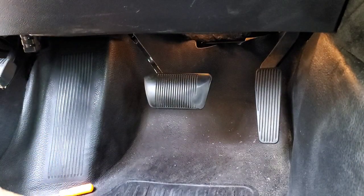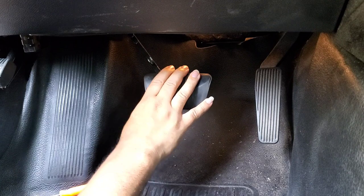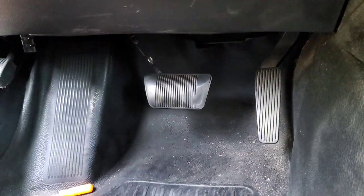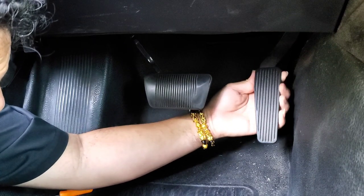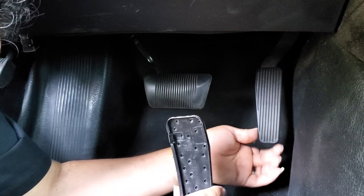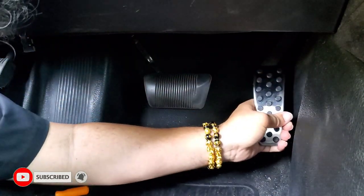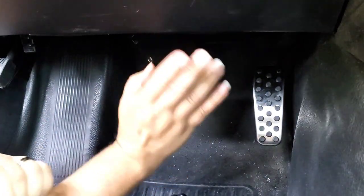Let me move the camera over. We got our accelerator pedal and our brake pedal. I like to start with the most difficult one — as I've said plenty of times before, you always start with the most difficult part and then the rest should be a breeze. I was looking at this pedal and there's nothing to remove, so it seems like this is an actual cover for the original plastic pedal. It should be an easy clip-on — yeah, that was so easy. You all saw it — didn't even have to remove it.